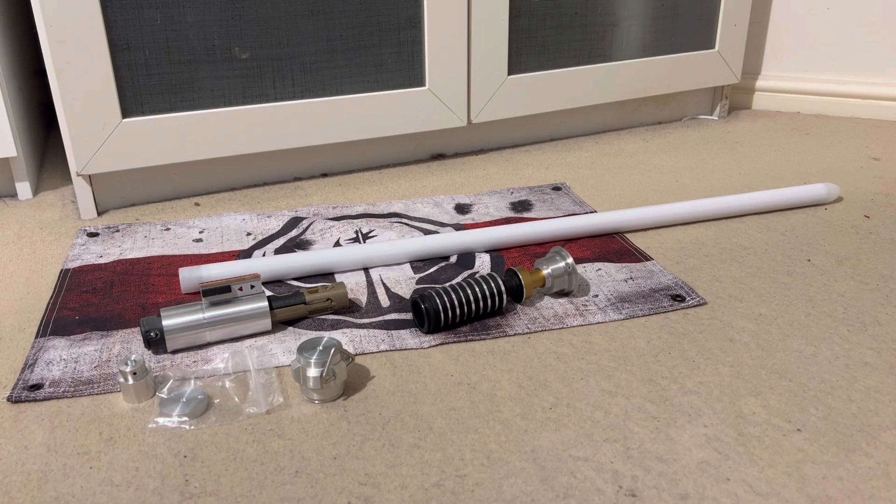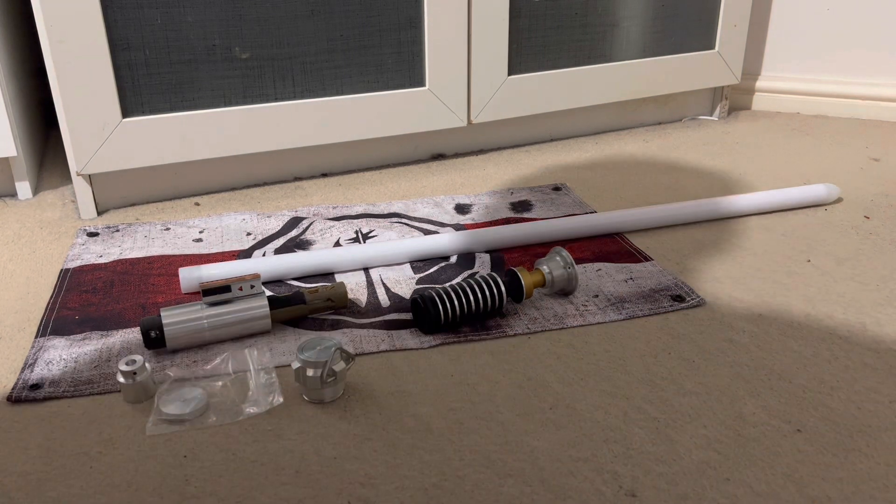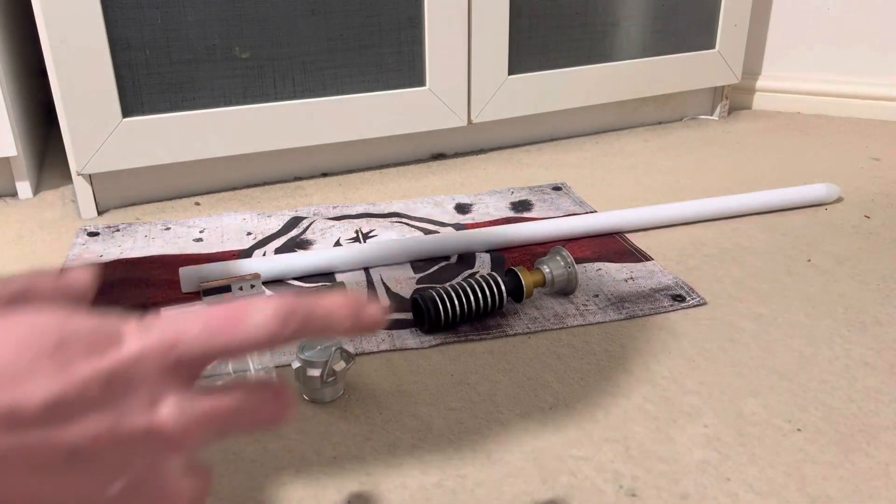This is one of my latest installs — a KR Savers Eco Hero. This was purchased as a kit, so it comes with the Goth fully removable crystal chamber chassis. I'll do a separate video showing you how to access it, because it's got a removable battery so you need to slide the chassis out to charge up the battery.